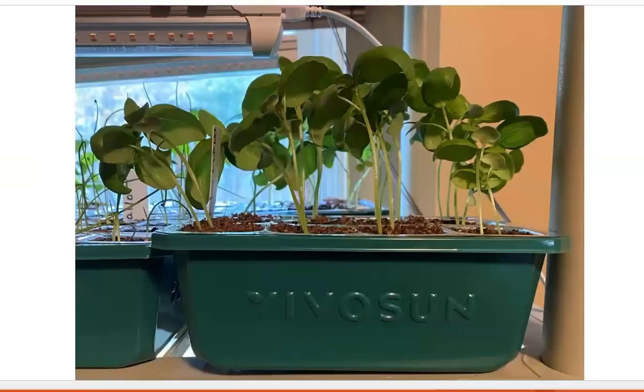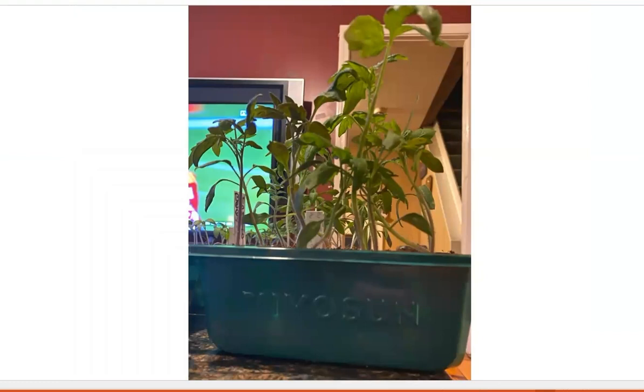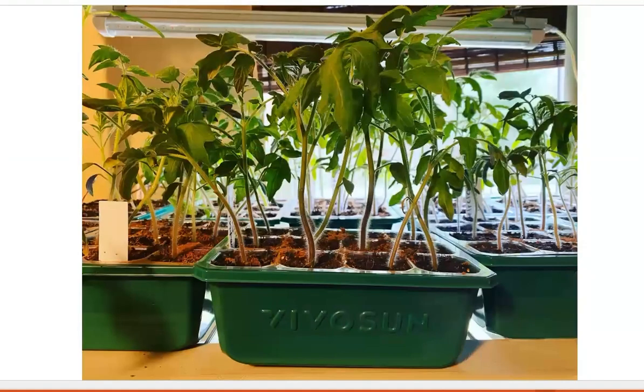We also like these trays because they're made from high quality materials and their design promotes healthy plant growth. That is something we have seen this year compared to other trays we have used in previous years — the plant growth at this point in the season is healthier. We have also found these trays to be the easiest trays that we have used, and that makes them a great option whether you're a novice gardener or an experienced gardener.